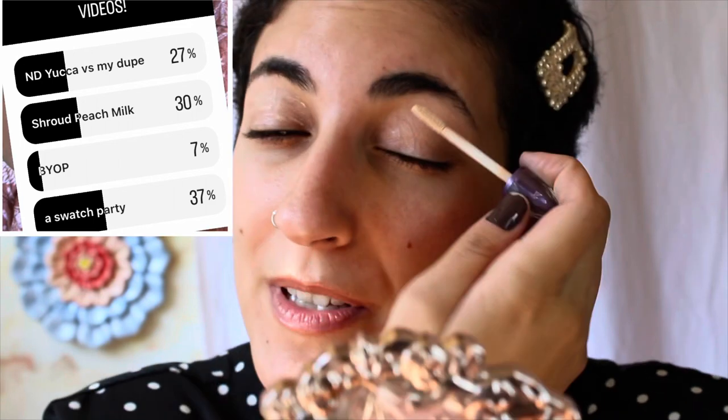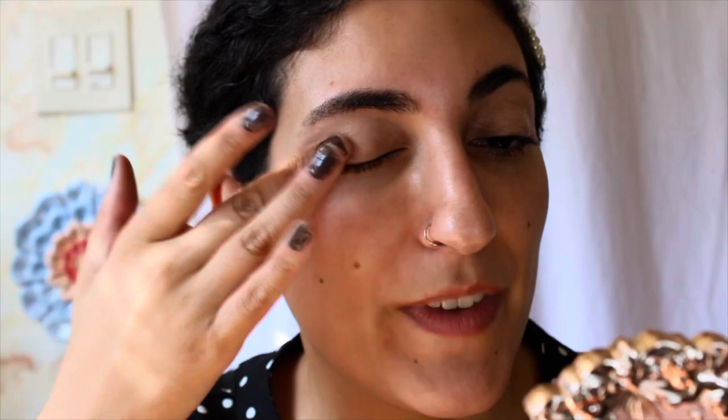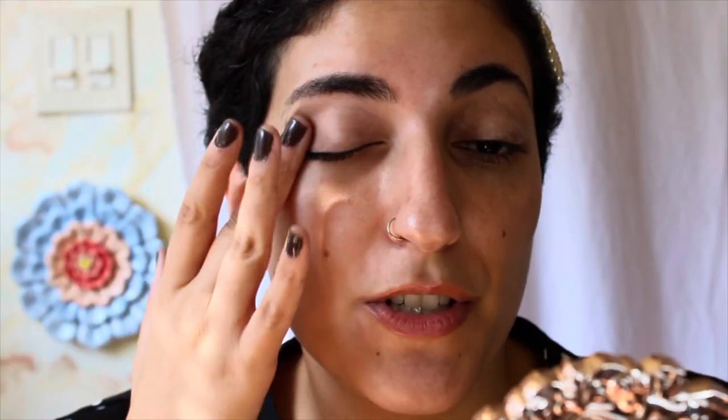Starting off as always with my Urban Decay Primer Potion. I had this video up for a vote on YouTube — it was basically a three-way tie between this, using the new Shroud palette sitting behind me, or doing a swatch party. I'm just going to film all three. The swatch party will probably go up first since it'll be the easiest to edit, and I think I'll do Davina first, then Quicksand Cosmetics for the next swatch party since I have the new Quicksand collection in the mail.